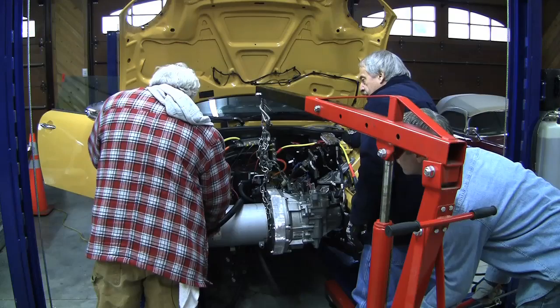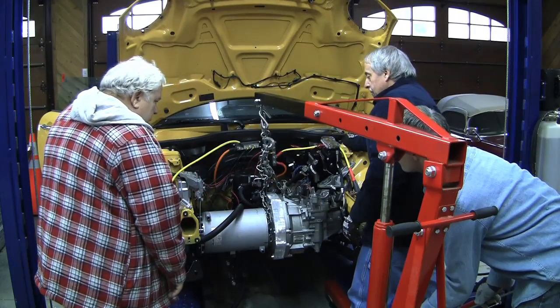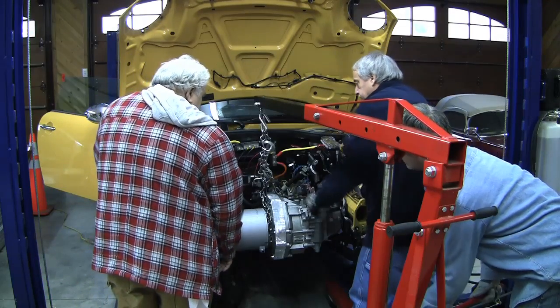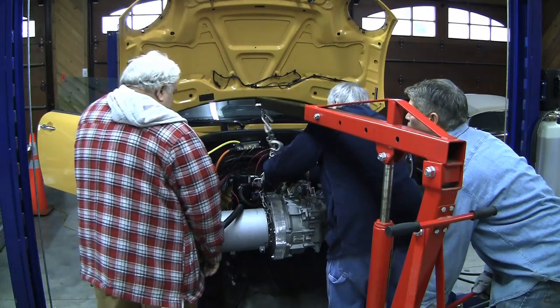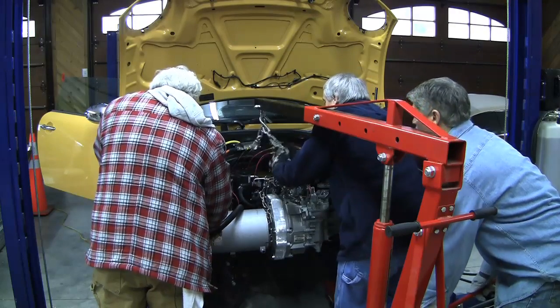It does come back and forth, doesn't it? Yeah, that's what scared the heck out of me that day when I was underneath. I put that measurement earlier where the wheel would be. Let's see now what's going on. Drop it a little more. It was 28 inches.